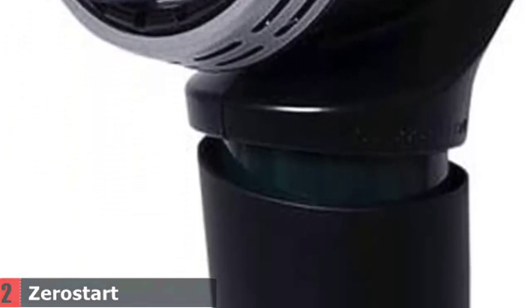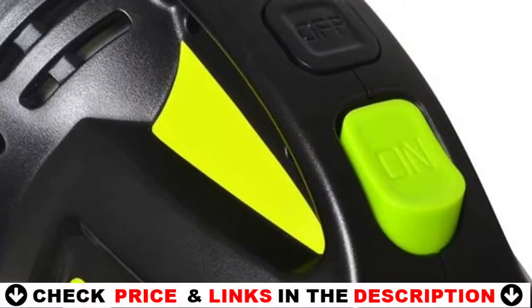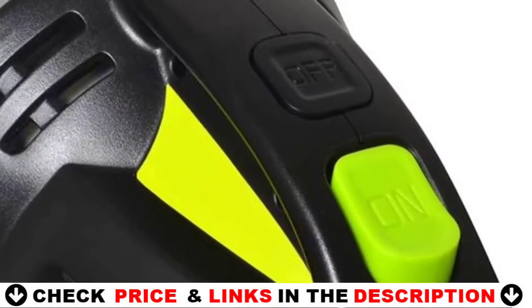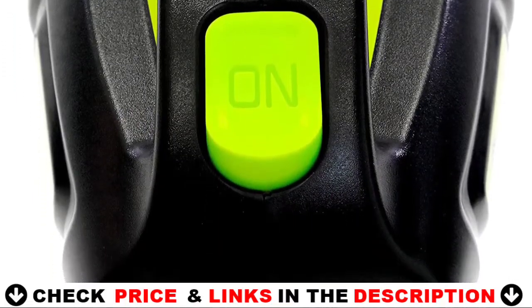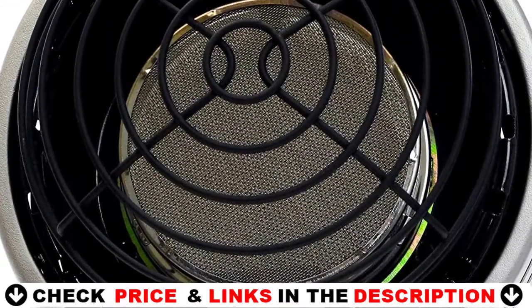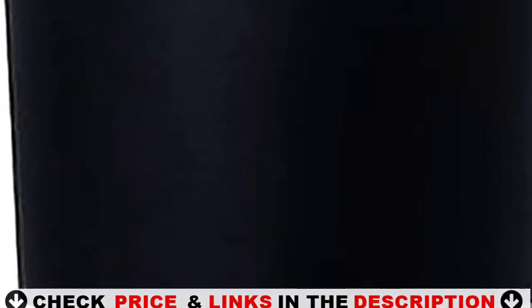This portable car heater is extremely simple to use. Simply screw in the propane tank while holding the ignition switch down. The cup holder attachment did not fit our propane tank very well. As a result, the golf cart heater in our vehicle became unstable. The heater, on the other hand, would have been stable in our center console with a larger tank.